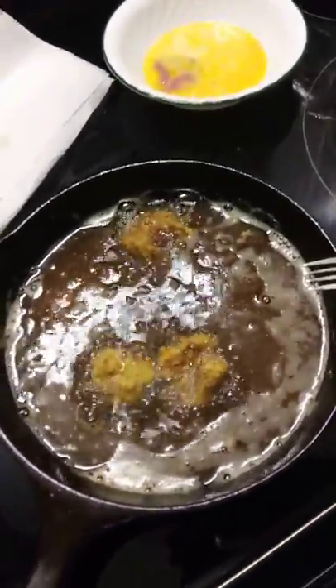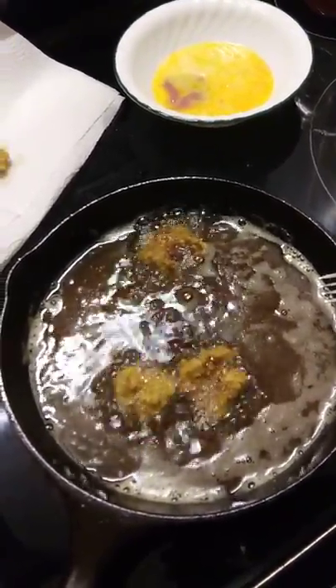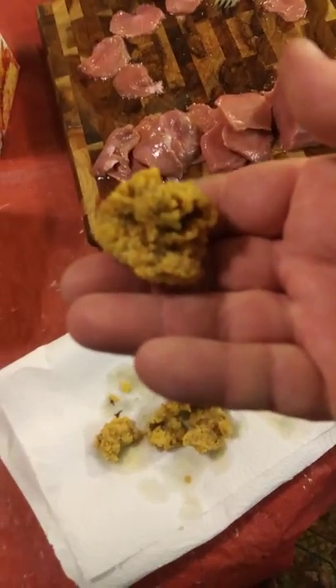Alright, I'm going to get the rest of these out of here. You can dip these things in pretty much anything you want — ketchup, barbecue sauce, sour cream, horseradish, whatever. I don't usually have to dip them in anything; I kind of like them just the way they are. But they are pretty good with sriracha sauce, so that's what we're going to use today. Here they are — fried mountain oysters. Doesn't look scary.